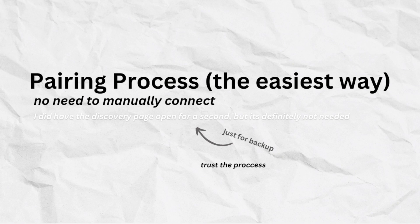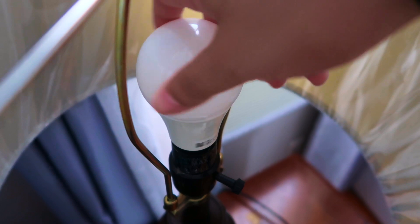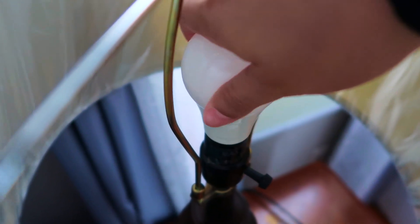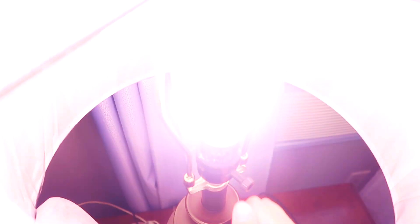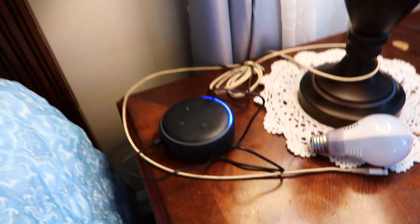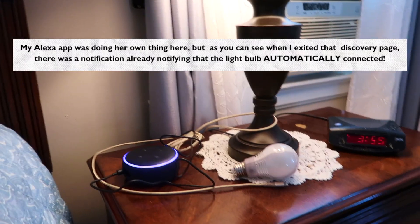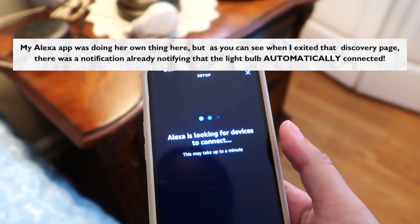You can set it up with Alexa, the Google Home app, or the Sangold Bluetooth app. Like I said, this light bulb has instant pairing with Alexa — the easiest, most simple setup you will ever have. All you have to do is turn on the Echo device, screw in the light bulb, turn it on, and Alexa will automatically connect to the device instantly. It will send you a notification: 'I found first light,' and you can control it by saying 'Turn off first light.'